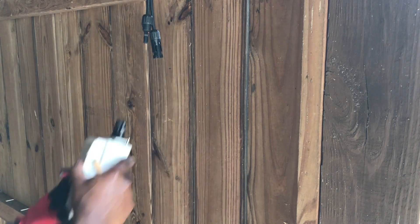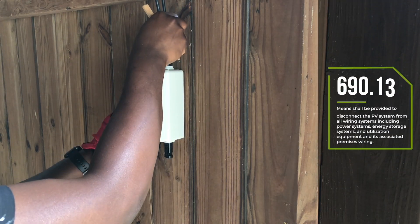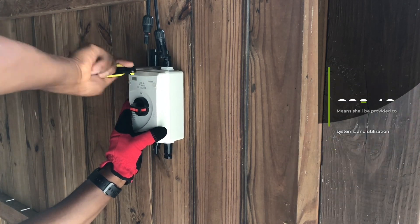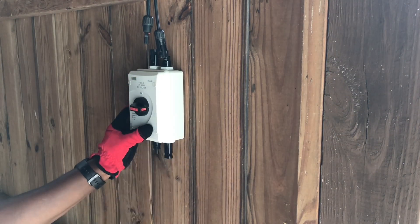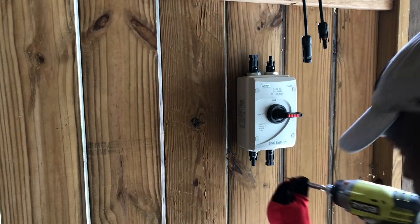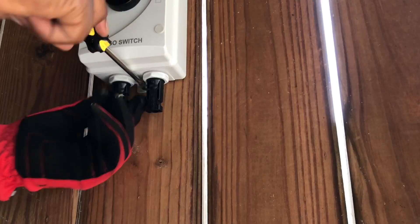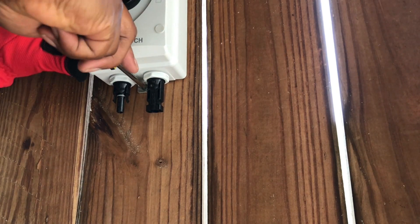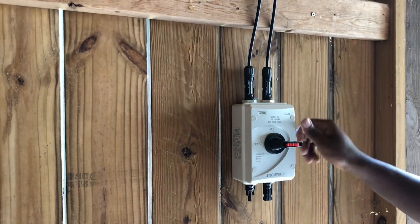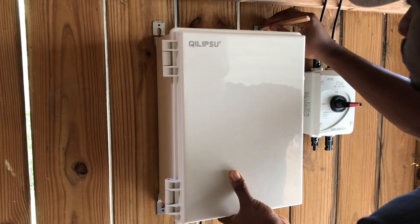Next, I installed a weatherproof disconnect switch in an easy to access location since the NEC mentioned a disconnecting means should be provided to disconnect the PV system from all wiring systems and it should be installed in a readily accessible location. This disconnect switch is probably a little overkill for my small solar system, but as I expand my solar system in the future I can use the same one. I also like this disconnect switch because it already had the MC4 connectors pre-installed, which makes connecting my solar panel and electrical box to the disconnect really simple. Once the disconnect was in place, I installed my weatherproof electrical box.